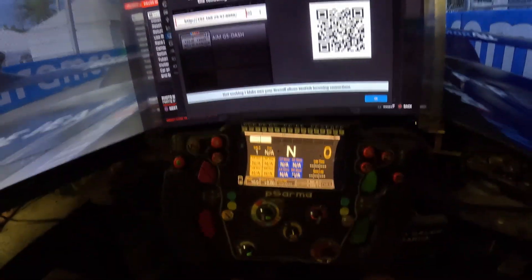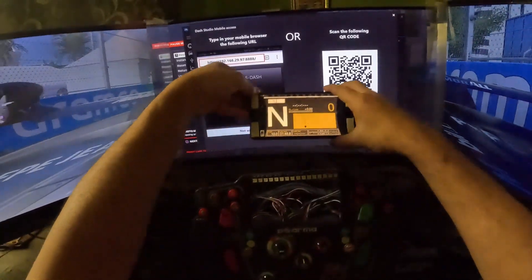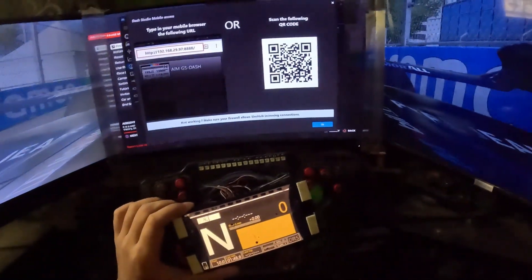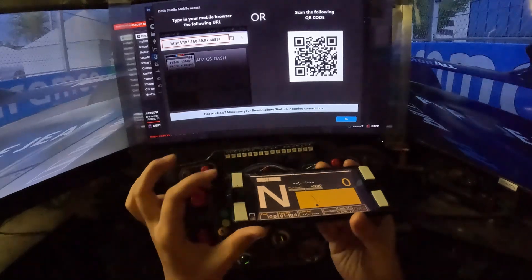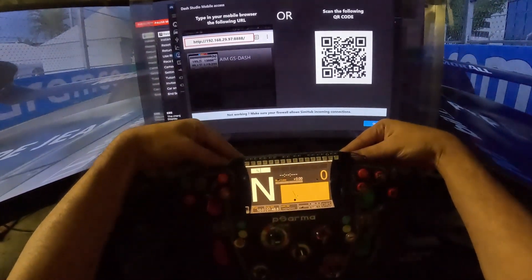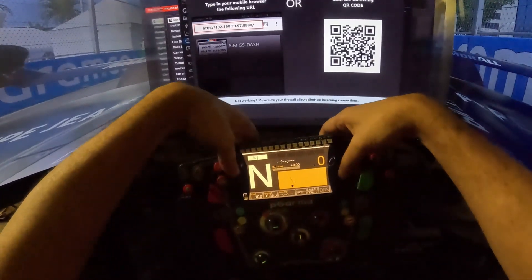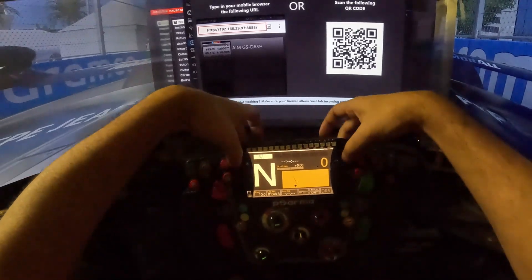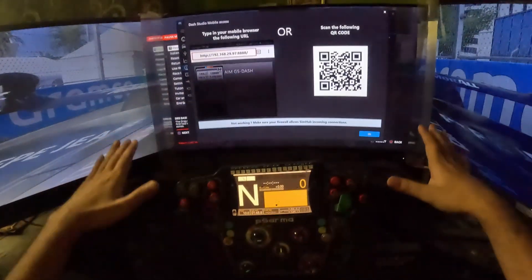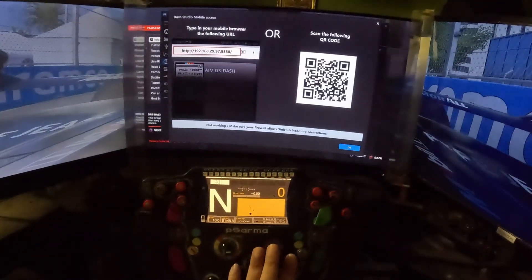Let me show you how I fixed the phone onto the wheel. You'll need double-sided tape - just use it on all four sides of the screen and paste it on the back of the wheel. Since this is a DIY wheel, I can do anything I want with it. You have to be fearless and experiment - if something breaks, you can always remake it, and that's the plus point.